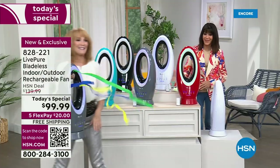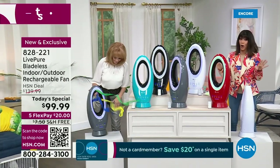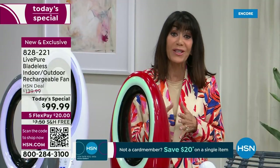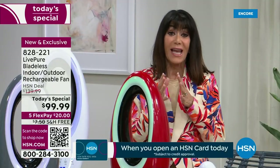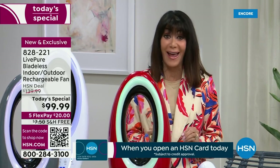Let me put this down and tell you a little more. Already we have a lot of people jumping on the phones. Let this be the day that you make the decision — it is hands down the best value.